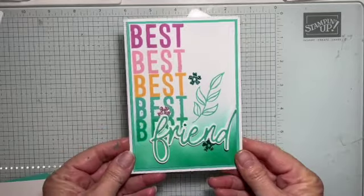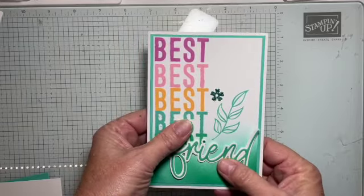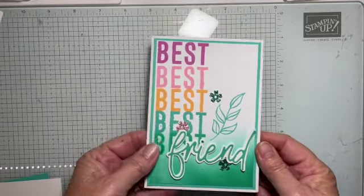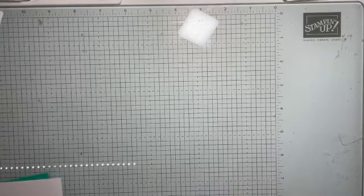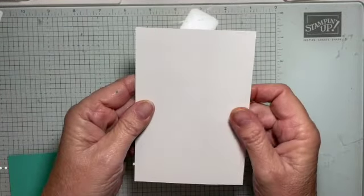This is the card we're making today — very, very simple. I'm using the Friends for Life stamp set and matching dies. Card is now gone out of the way. You can look back if you were looking away and I'm going to be working just on a piece of basic white card.